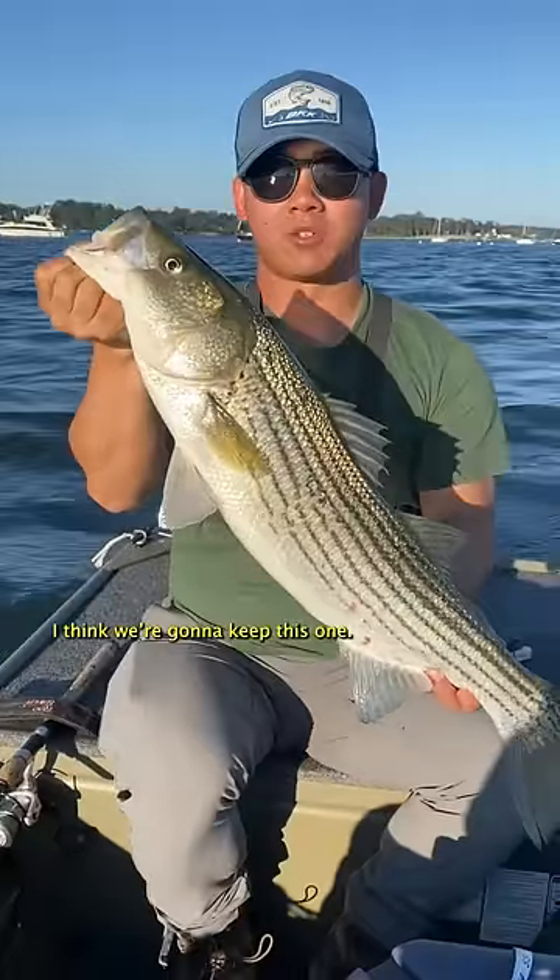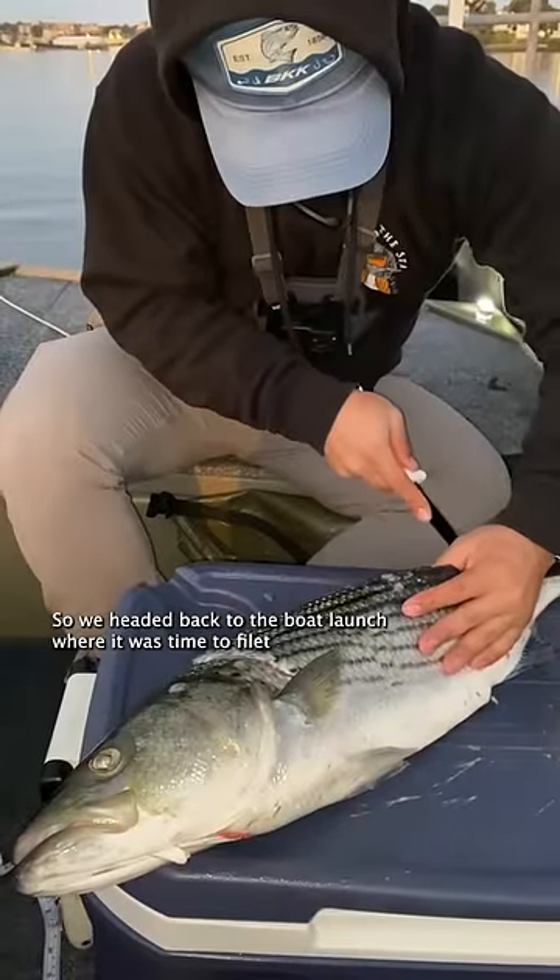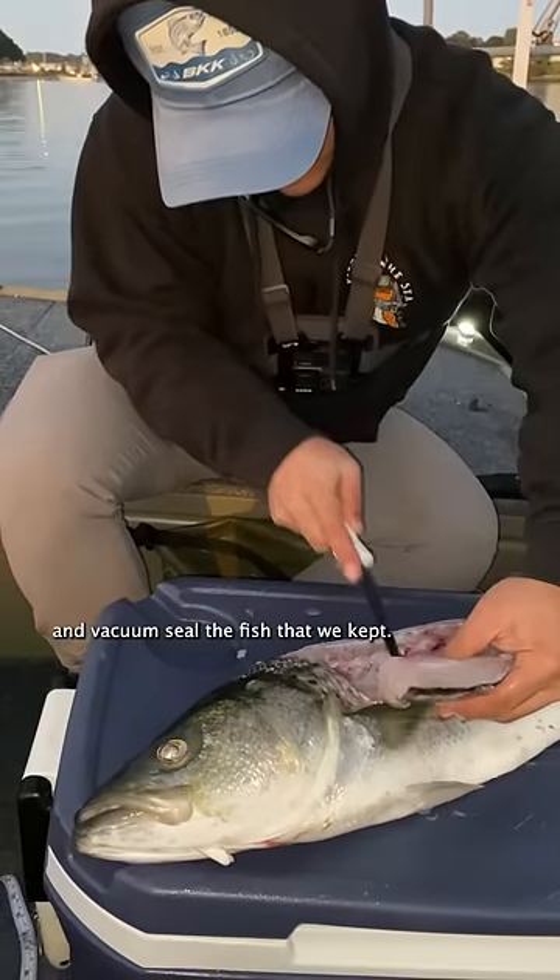Nice slot striper — I think we're gonna keep this one, problem on the cooler. So I released my fish since one fish for both of us was plenty. We headed back to the boat launch where it was time to fillet and vacuum seal the fish that we kept.